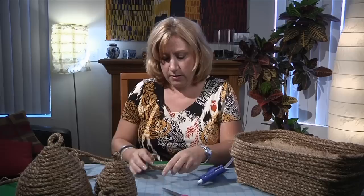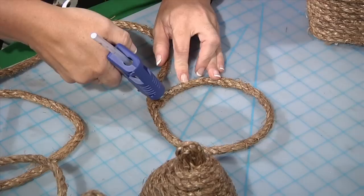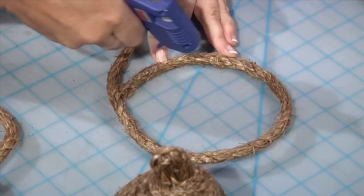You start by making a circle. Then when I put my glue on, I'm putting it towards the inside — not right on the center top of the rope, but on the inside — because I don't want it to squeeze through and show on the outside of our beehive. I did it in sections because the glue begins to dry.